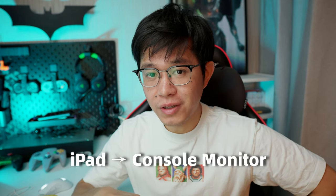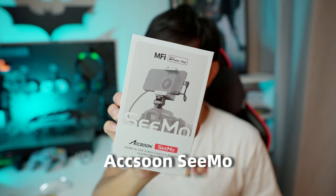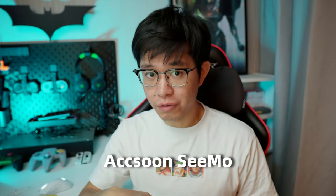Hey guys, Veneman here. In today's video, I'm gonna show you how to turn your iPad into a console monitor. All you need is this device called Axun Simo, a very popular adapter among video creators.